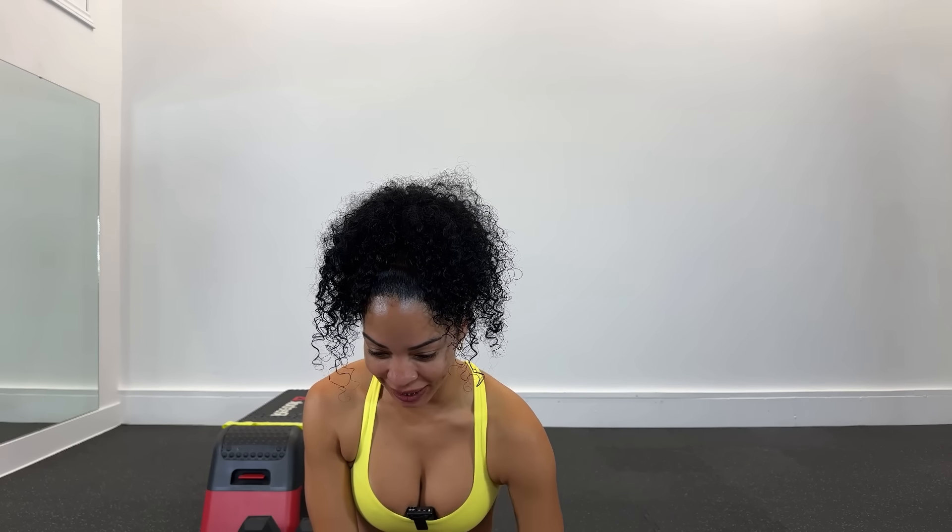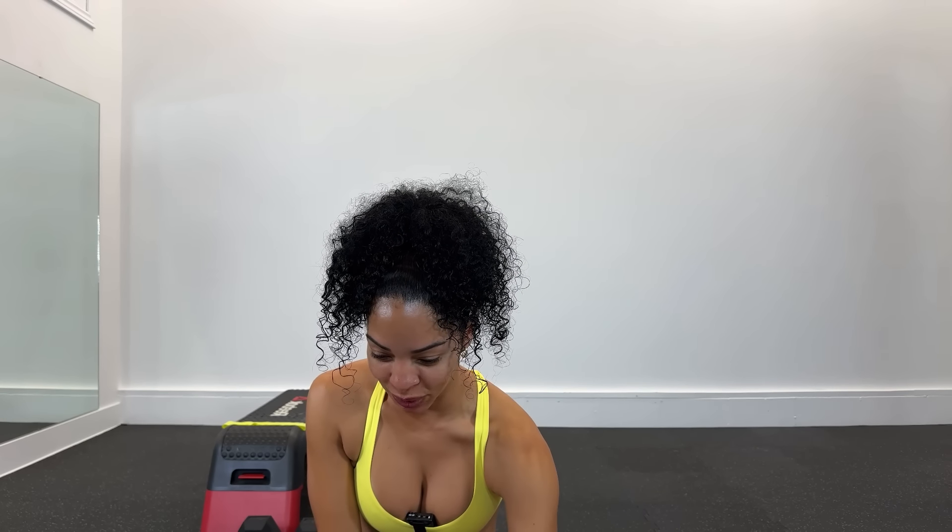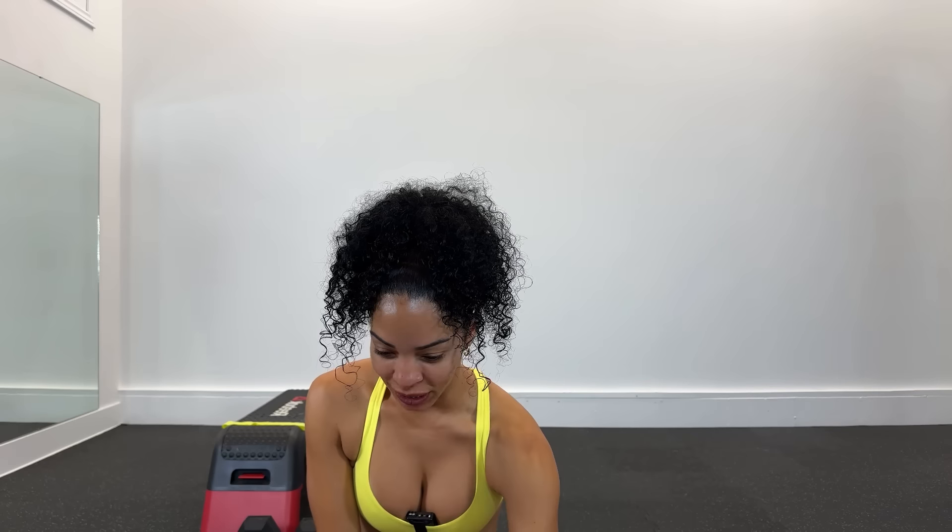Hola, hola, buenos días, buenos días, ¿cómo se amanece? Ya veo que están comentando por allá. Buenos días para todos, buenos días desde Florida, Buenos Aires, por allá está México, Colombia como siempre, buenos días para todos.